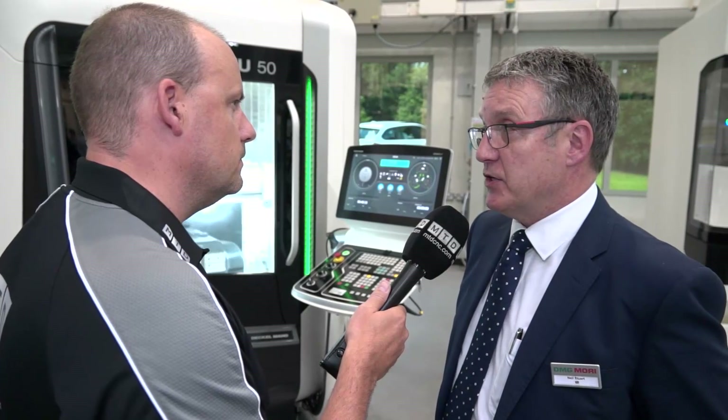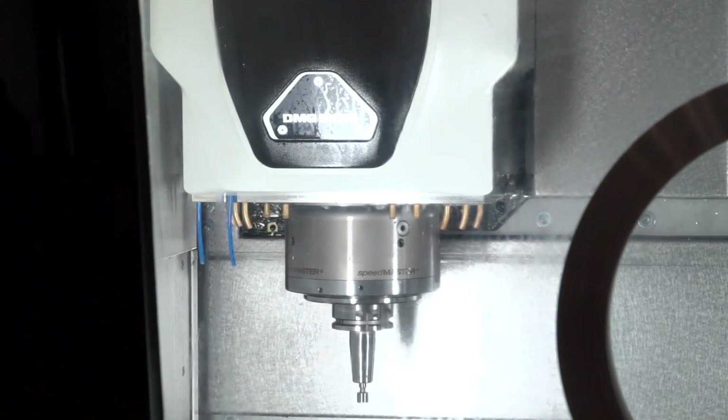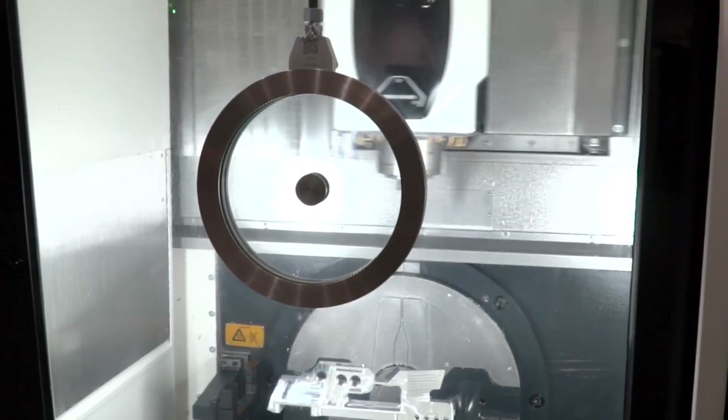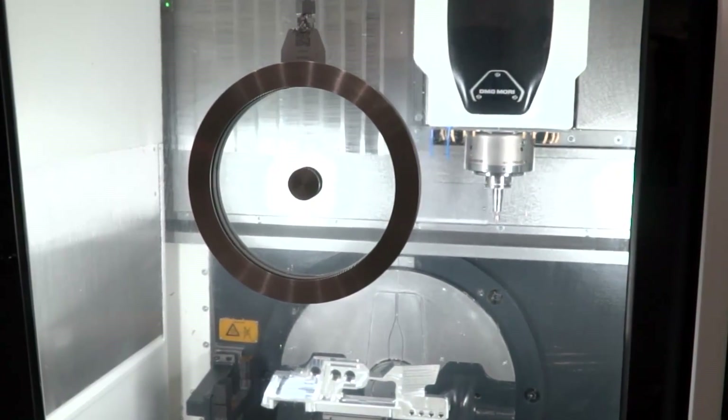A motor spindle is a cartridge with the motor built in it. So as the motor spins, it's connected directly to the spindle reception. With a direct drive spindle, you have a mechanical interface — a coupling to a motor. So you have two separate units. A motor spindle is one unit.